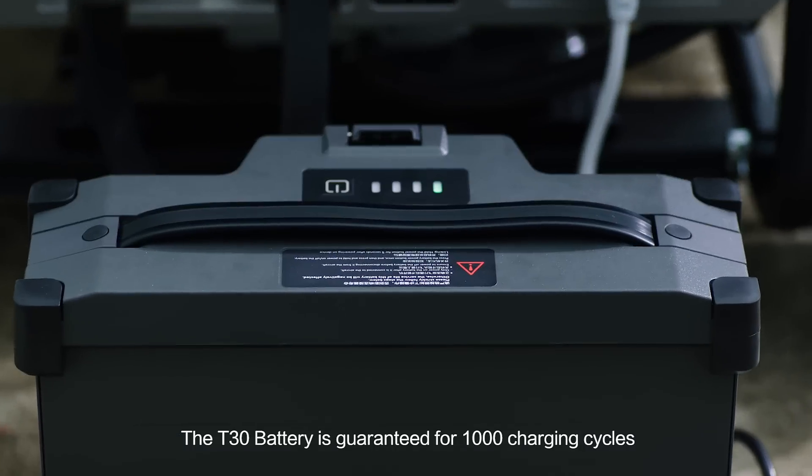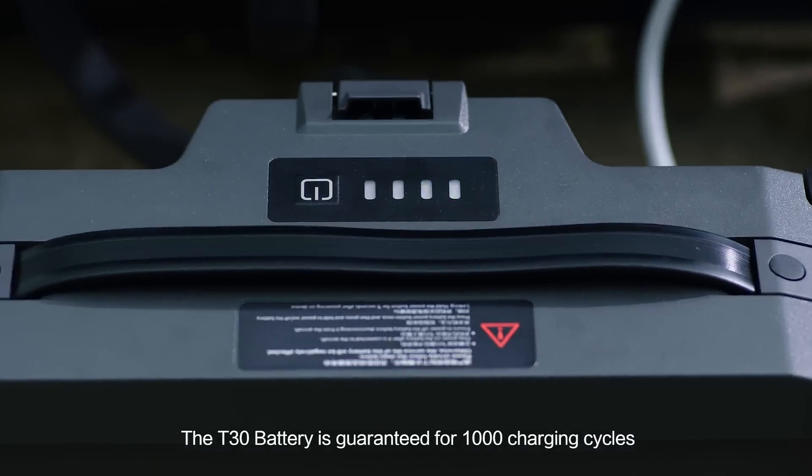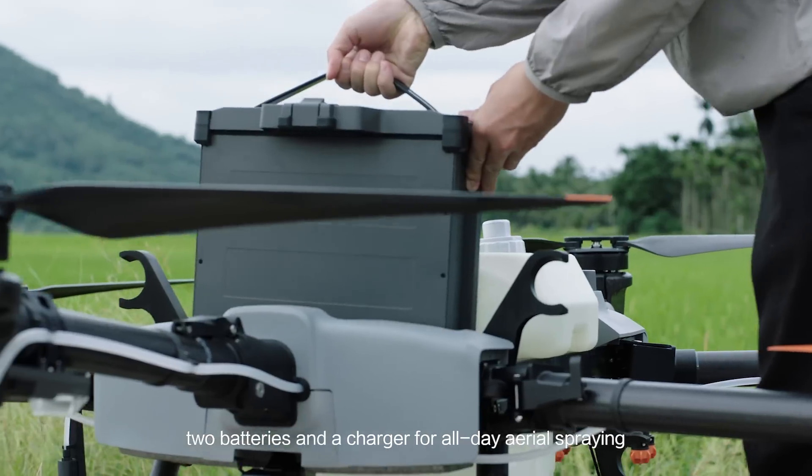The T30 battery is guaranteed for 1,000 charging cycles. Two batteries and a charger for all-day aerial spraying.